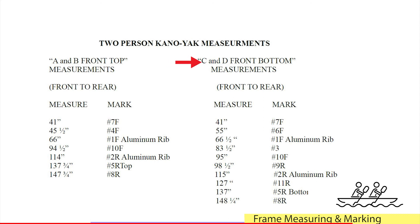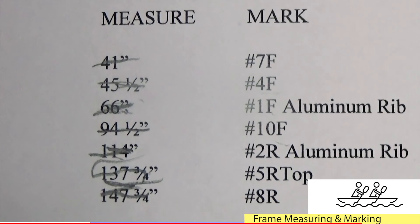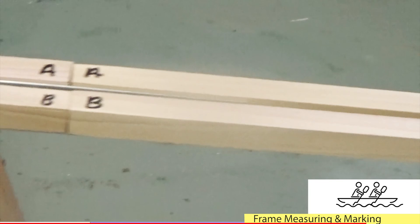Then go to the C-D bottom bundle. From the front to the rear you'll make these measurements and mark the part number that goes there, just as you did with the A-B bundle. Measure twice, mark off each one, and write the part number that will be attached there. Double check your measurements when you're done.